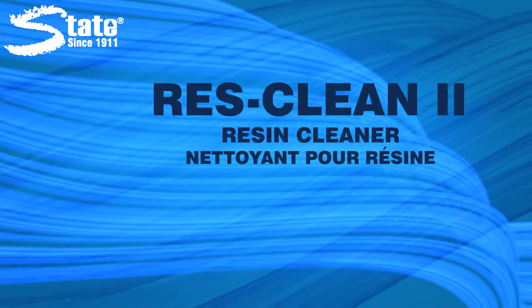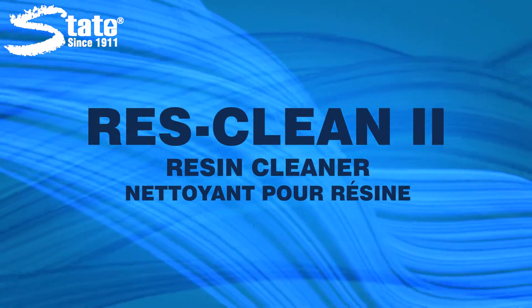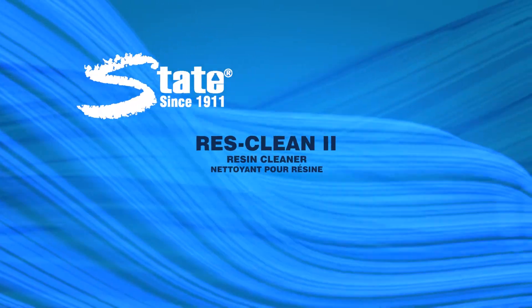ResClean2 — another great product brought to you by State Industrial Products. Caring for work environments since 1911.